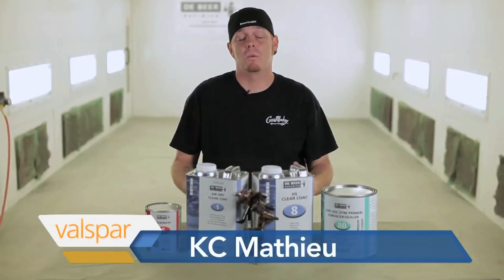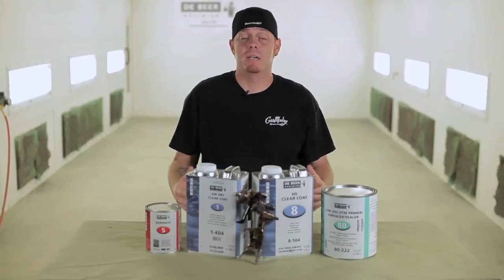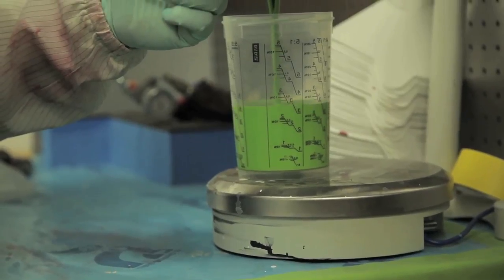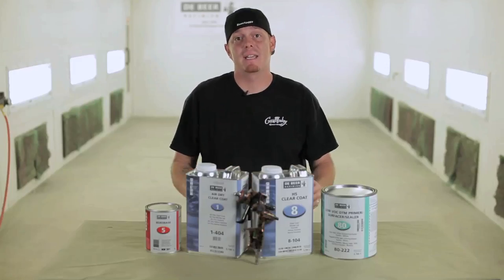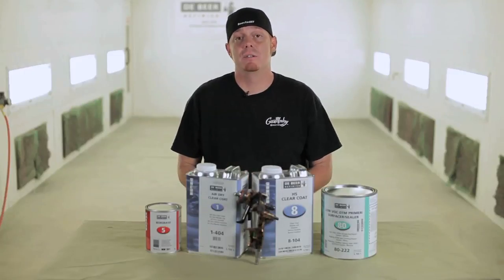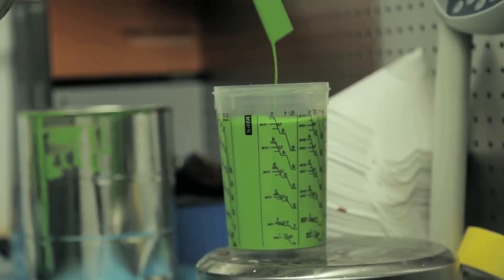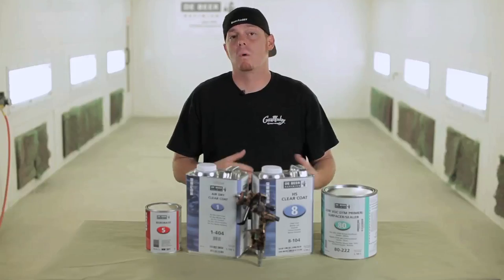I get a lot of emails on what I spray and what you should spray. So I'm here today to tell you that we spray Valspar. There's a lot of things that go into choosing the paint for your project. You need to make sure to check your local rules and regulations for what you can spray in the area. We went with Valspar because it's a very user-friendly, easy-to-use product. We don't want to have 500 hardeners on the shelf and 30 reducers. So Valspar is what we went with — very simple, good color match, good clears here at Gas Monkey Garage.